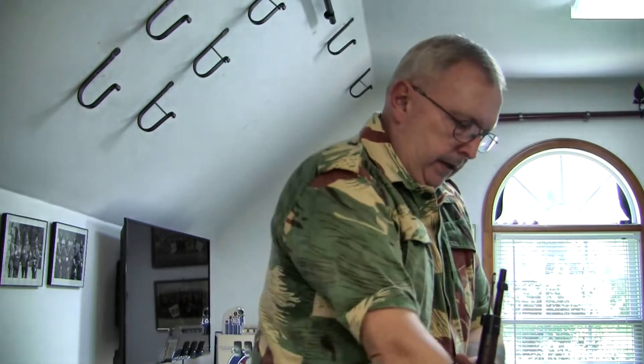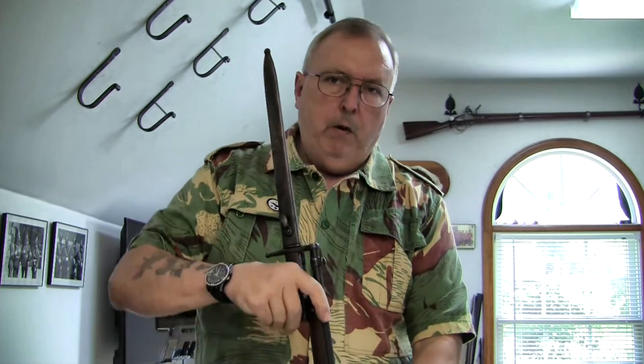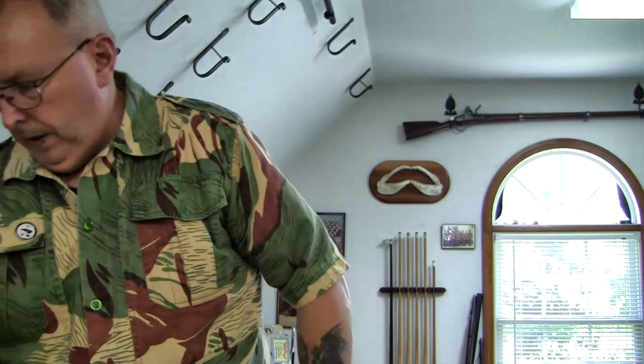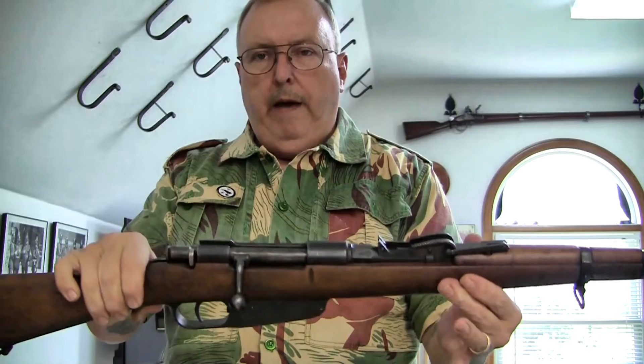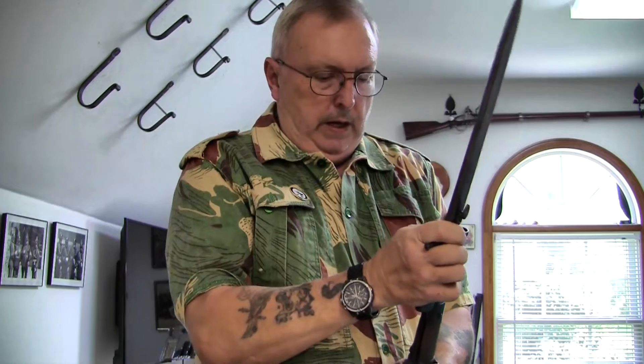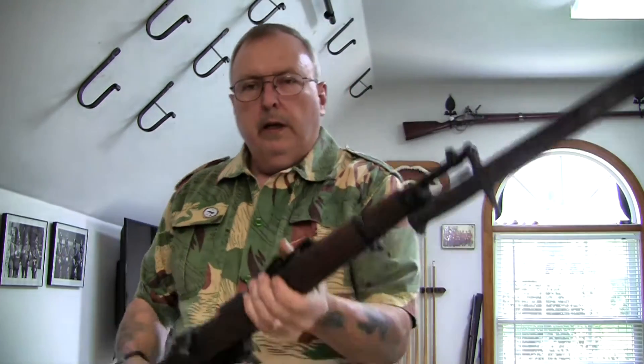What these bayonets will fit: starting off, the original M91 Long Rifle — bayonet lug like that, these fit on there. If you've got an M91, that's the bayonet. For all of you that bought the M91-24 Cut Down Long Rifle — again, same style bayonet lug — it will fit on all of those M91-24's that we've recently bought from Bud's and everybody else.